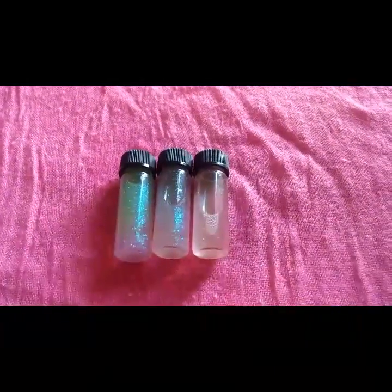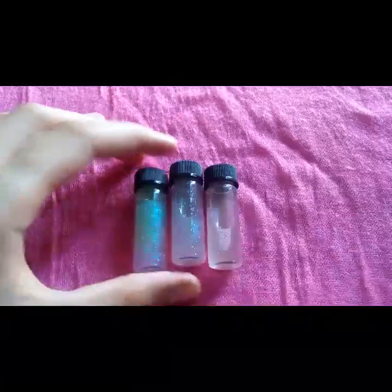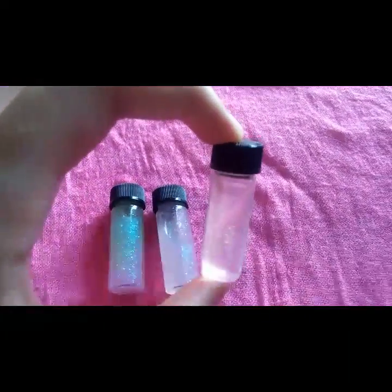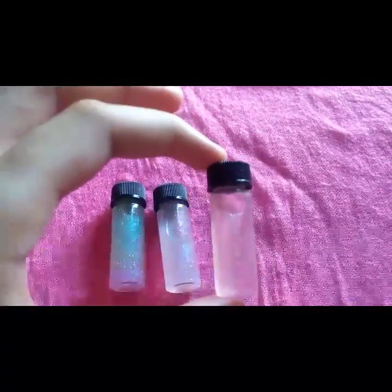There are three types of glitter jars, ranked from most glittery to least glittery. This one uses the most amount of glitter, this one uses a little less, and this one uses the least. This one however is a little more of a snow glow because you have to shake it.